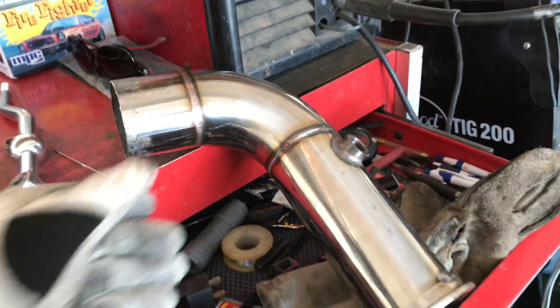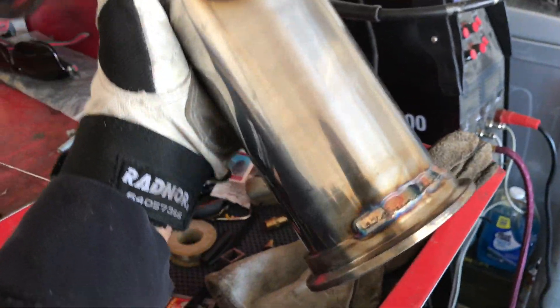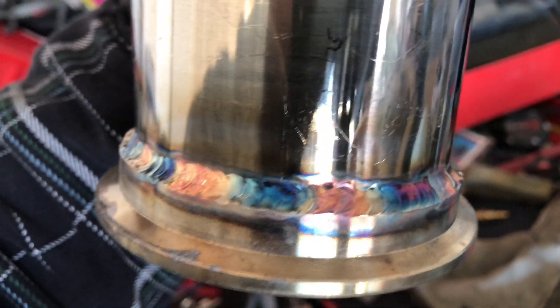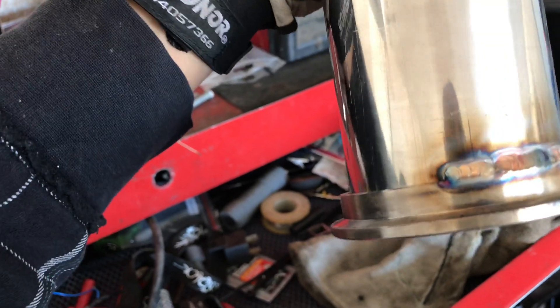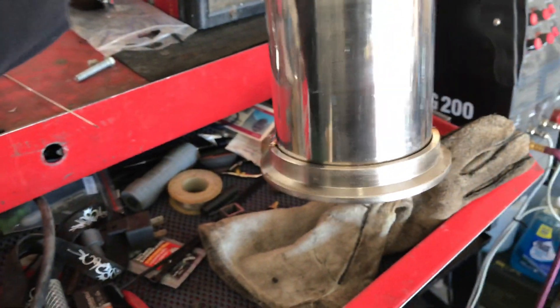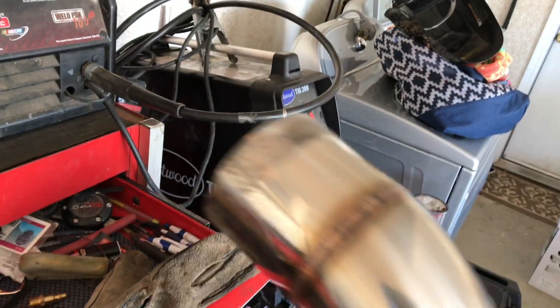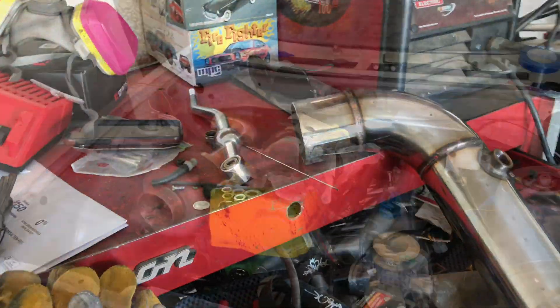I got it tacked together and started welding. You can kind of see the welds — I'm getting a lot better at welding now. Look at the beautiful colors though. I didn't back purge since I don't have that set up here, but I still need to finish the welds all the way around, and finish the welds up here, and I still need to put another couple on there. I'll show you the reason why I want to do that — let's put this thing back on the car.